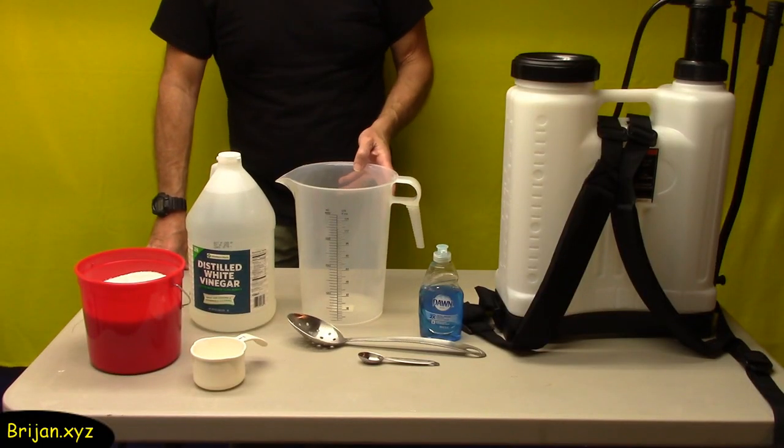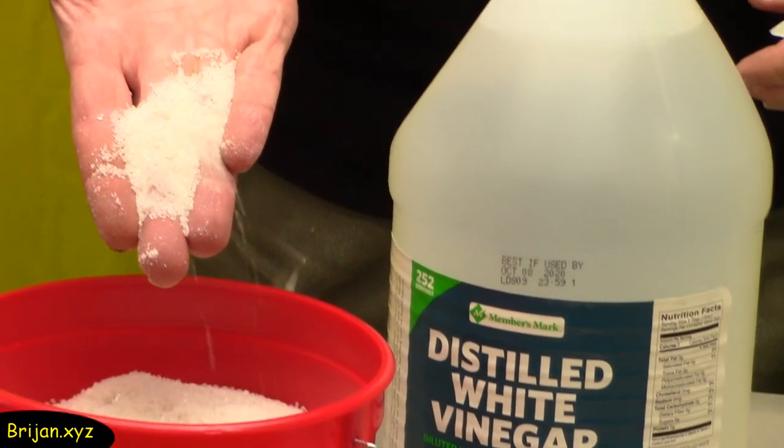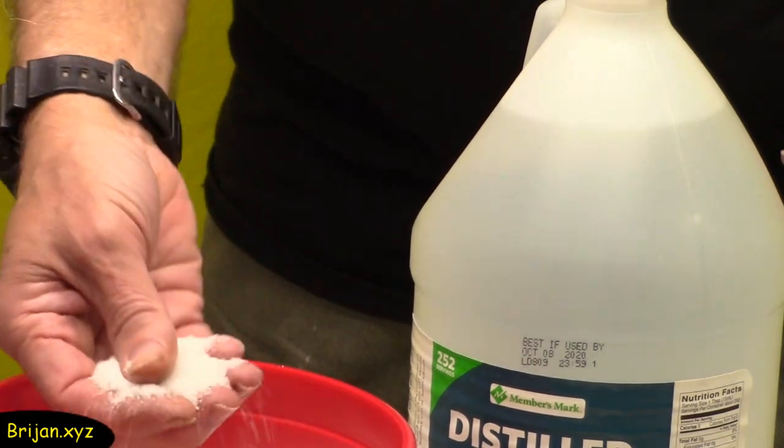We're ready to stir up our new mixture. You can see the salt is coarser than table salt, but not as coarse as the rock salt. For this go-around, we're going to experiment with a different way to mix our ingredients.